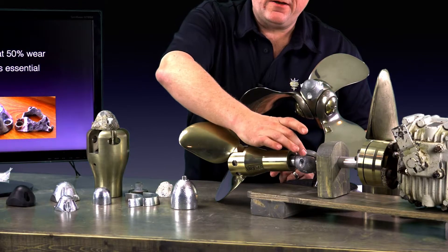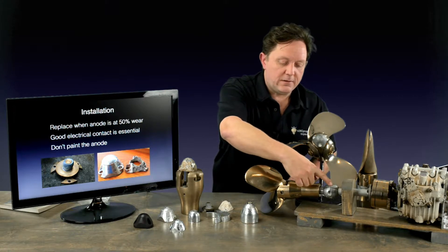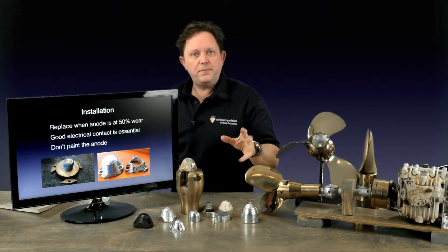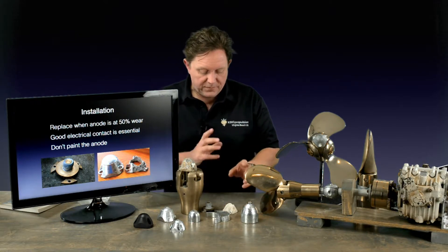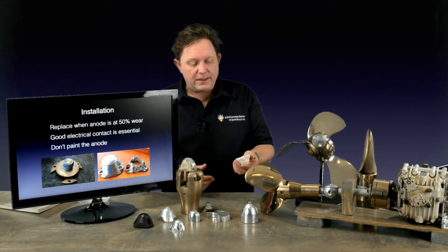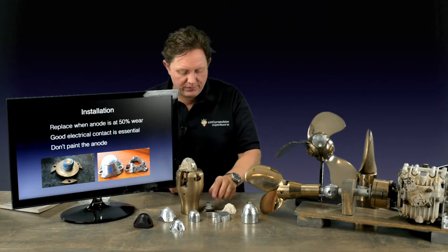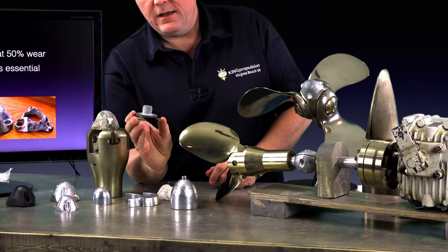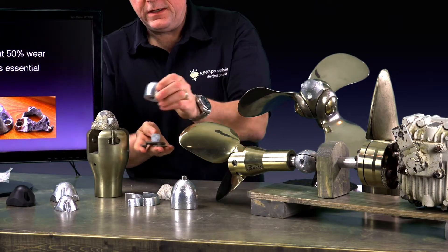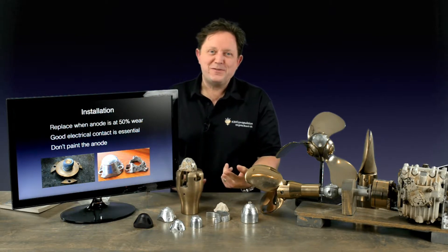Just to protect where the bolt is — you've got a dissimilar metal situation which creates a different potential and it accelerates the corrosion of the anode. So 50% for the anodes is a good number. Some people will weigh them, but most people it's just eyeballing them — is it sufficient enough? This one here, off a Varifold, is probably a little bit too far gone. At the end of the day, this is a very cheap part and this is a very expensive part — you're just trying to offset the balance.